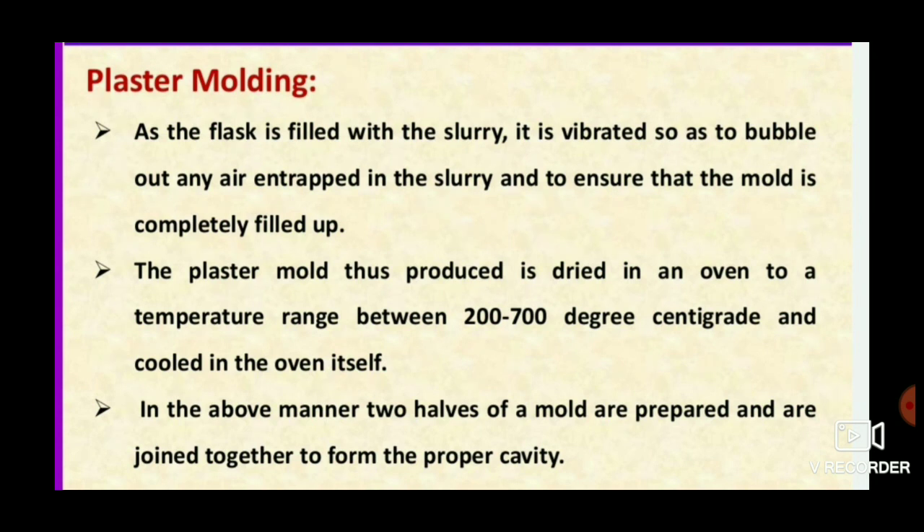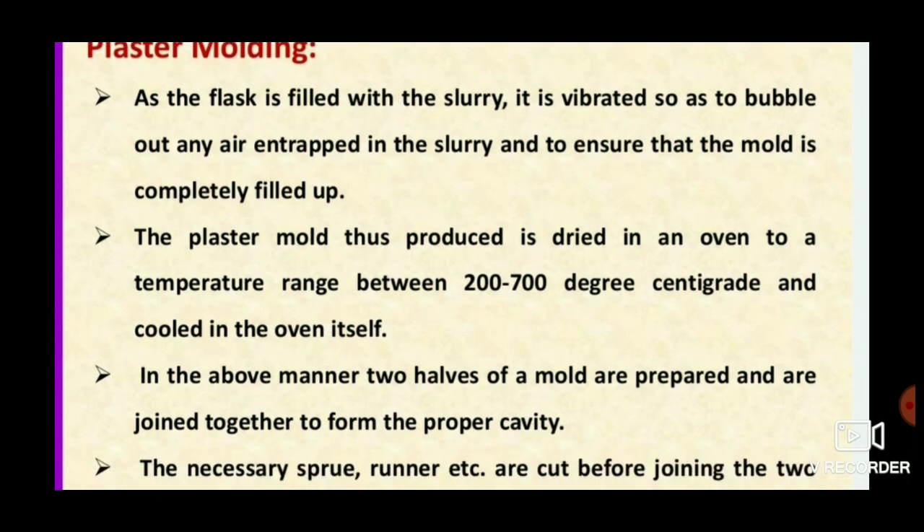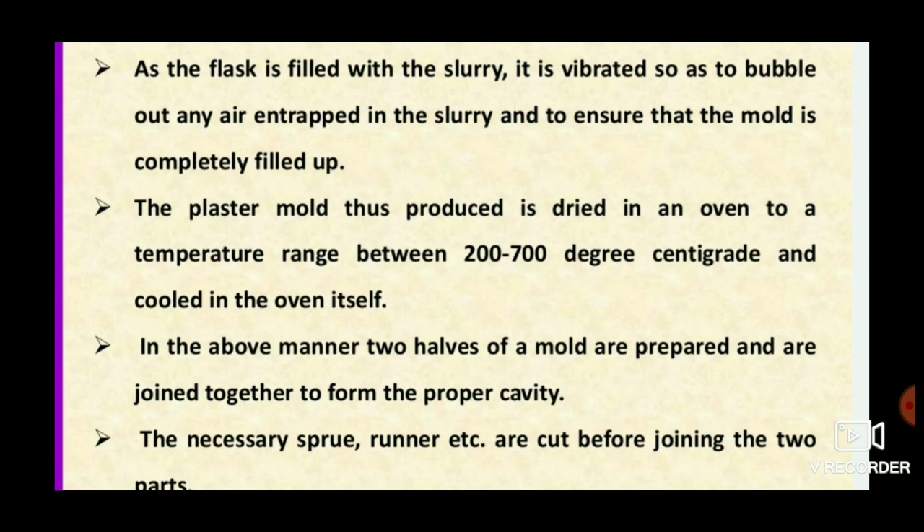The plaster mold produced is then dried and baked in an oven at 200 to 270 degrees Celsius, then cooled. After that, the two halves are matched using pins, and the necessary sprue and runner are cut before joining the two parts.